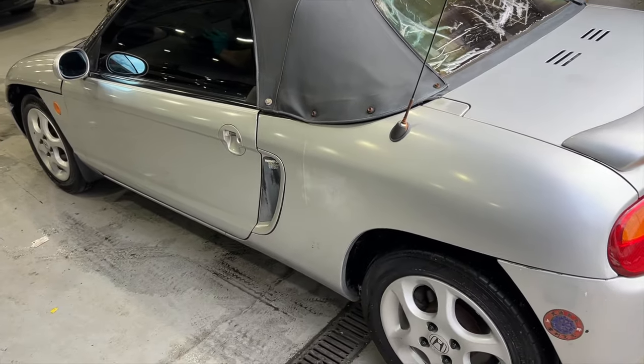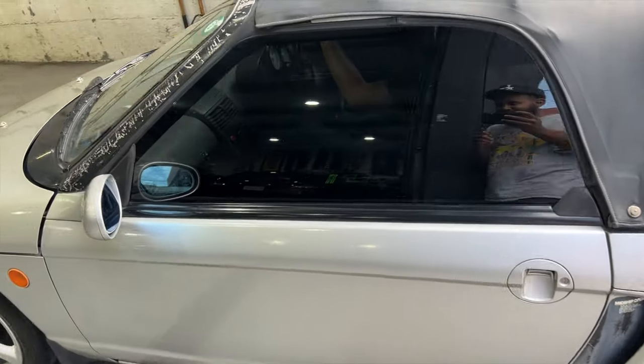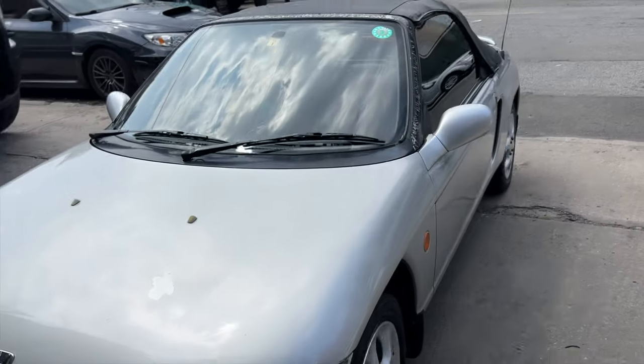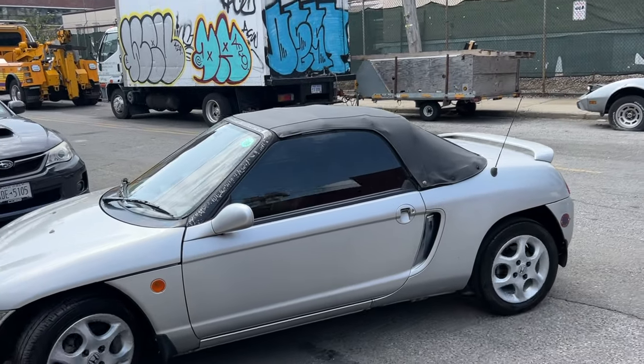Look how nice the Beat looks — got some tints, the headlights are nice and fresh. I'm going to end the video here. Next step is the wrap, but I'm loving the way this car looks. Remember the name — this is Way Before Fame.